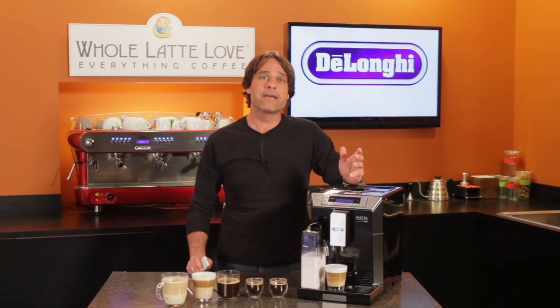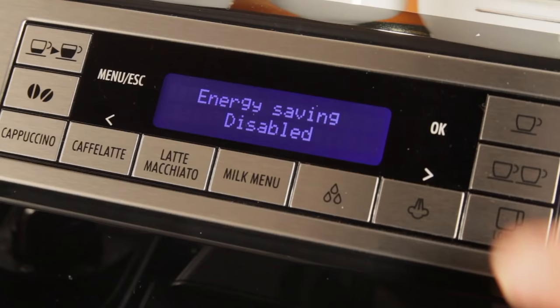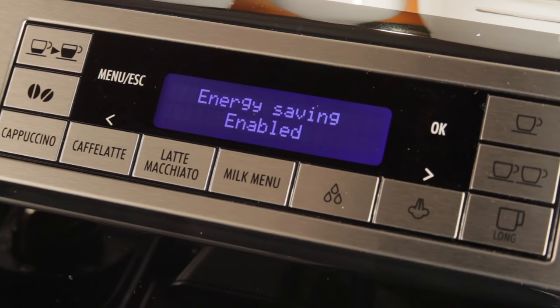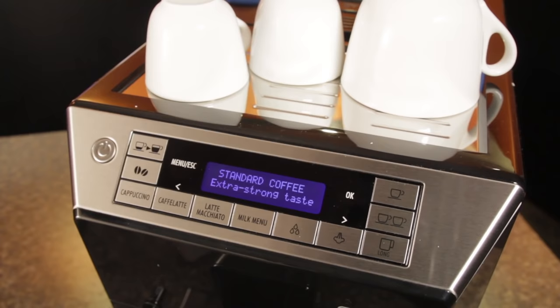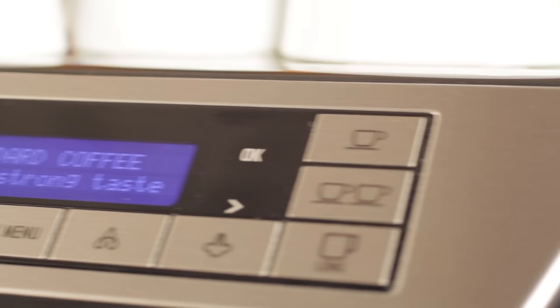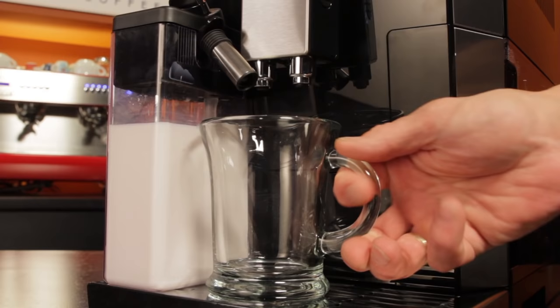It has an energy saving mode which, when enabled, reduces energy consumption in compliance with strict European standards. Looking at the overall design of the machine, I like the display panel which is angled up for easy viewing. The touch sensitive buttons use no moving parts and are all metal for extra durability. The dual coffee and milk carafe spouts are height adjustable with a maximum clearance of 5.5 inches to accommodate taller cups.